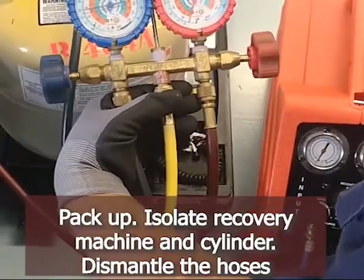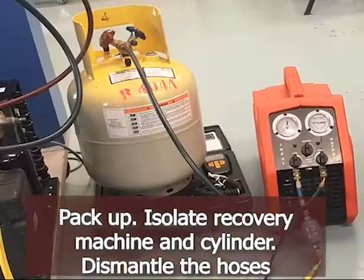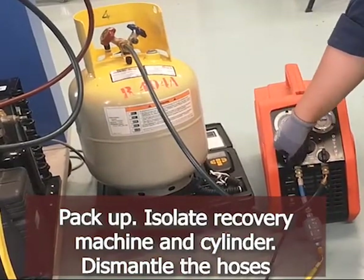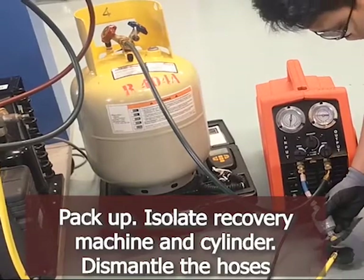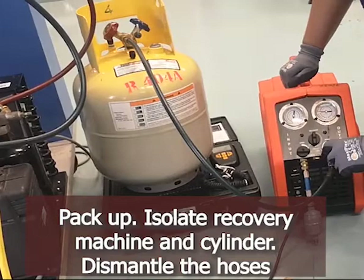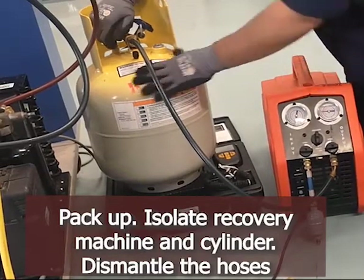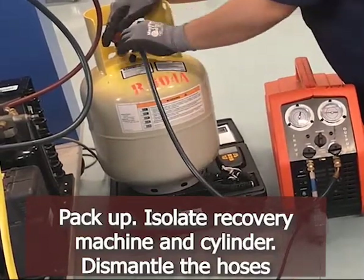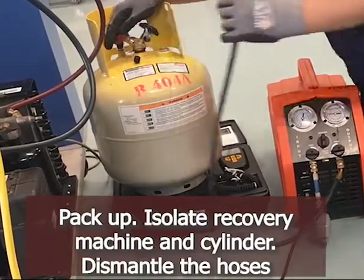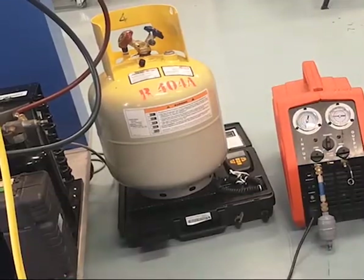At the end of the recovery process, close the two valves of the manifold gauge. Close the input valve of the recovery machine. Remove the yellow hose. Close the output valve of the recovery machine. Close the valve for the recovery cylinder. Remove the blue hose.